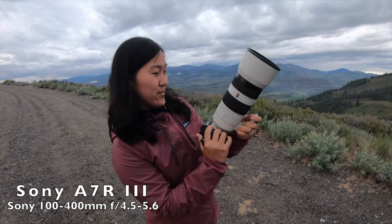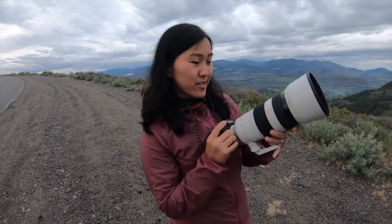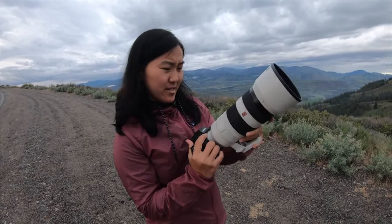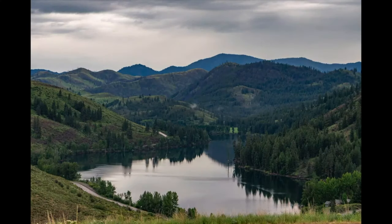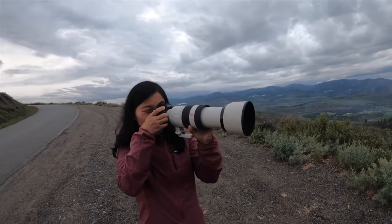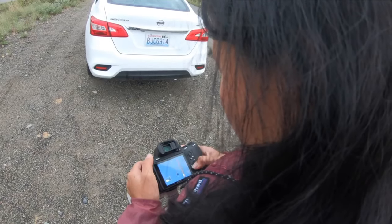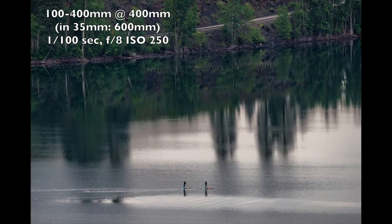The Sony 100-400 f/4.5-5.6 feels brand new — really nice and actually compact considering it's a 400mm. This is like a different kind of shooting, like spying on nature. The detail on that tree — it's really out there.